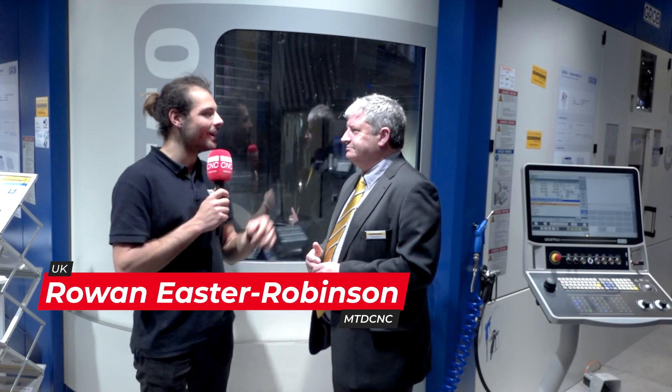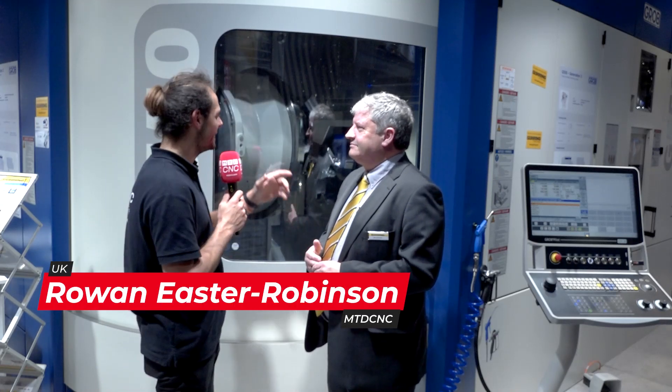We're here at MACH 2022. I'm on the Goring stand with Dave. Dave, what are you showing on this Grob?